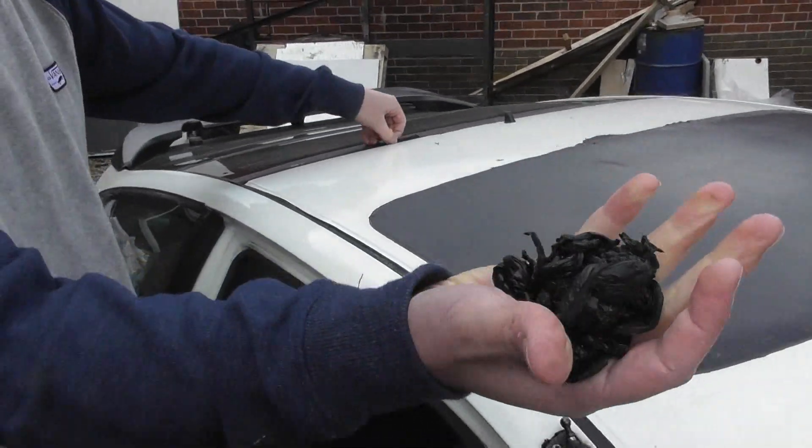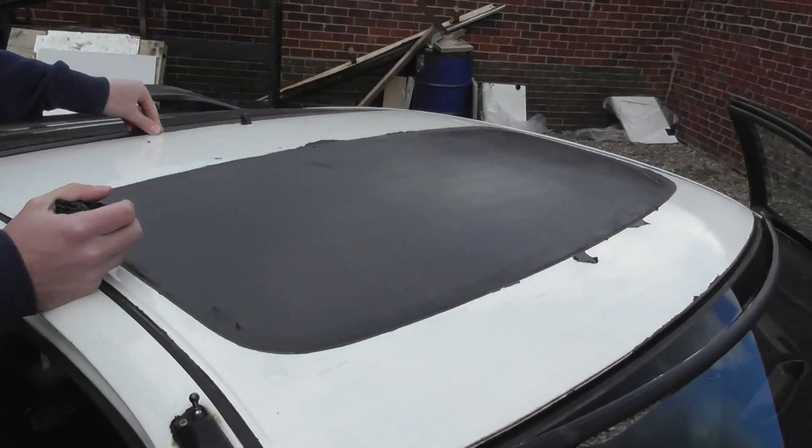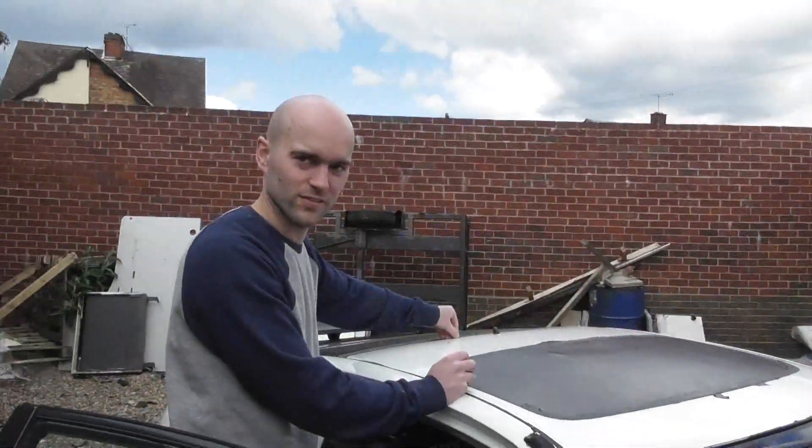I'm just going to peel all of this off — it's all come off nicely. And we're going to take this off as well. And you're going to get the whole thing sprayed, Andy? Two full respray.